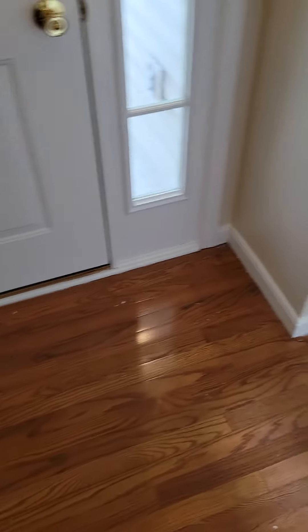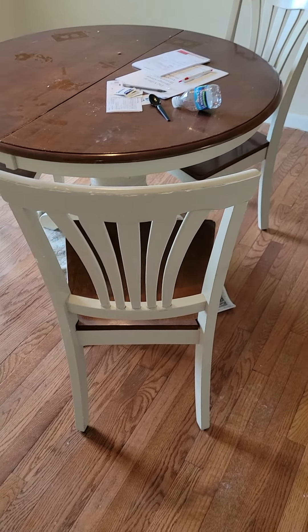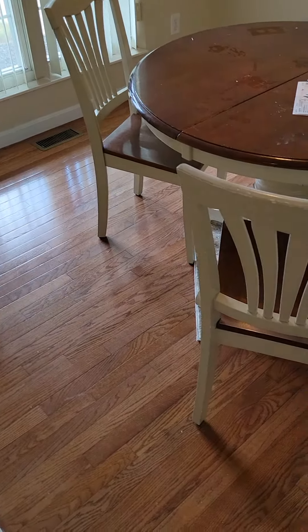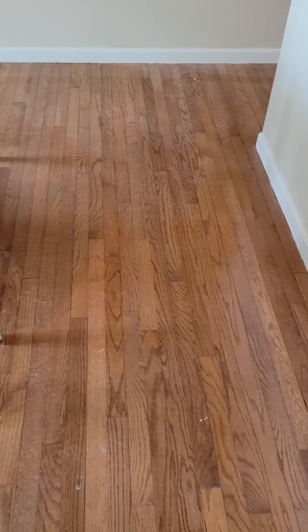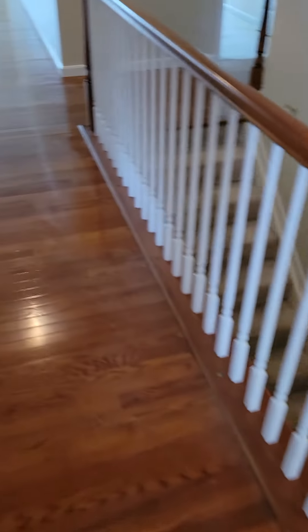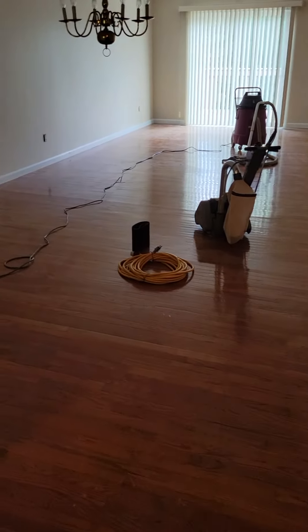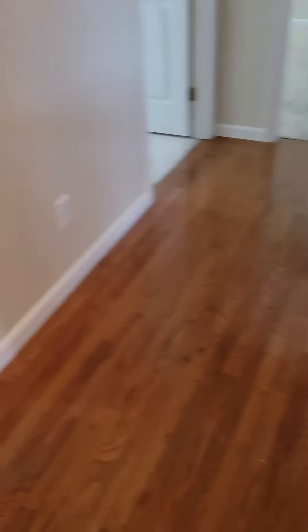We're standing at the front door. We got what I think we're gonna call an eat-in part of the kitchen, and then a small hallway going all the way off into the utility room, and then a big open family room dining area, with another small hallway going off to the side.